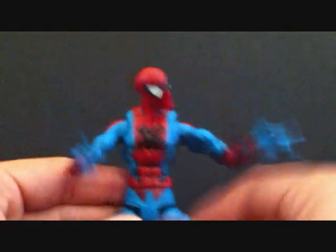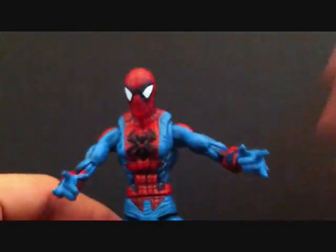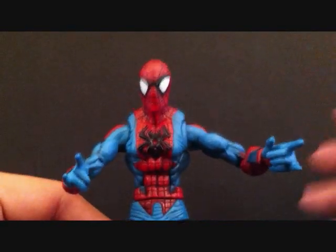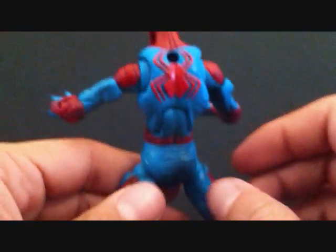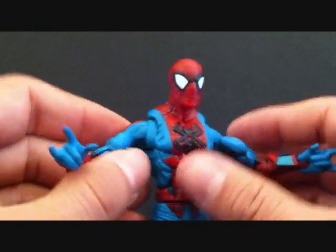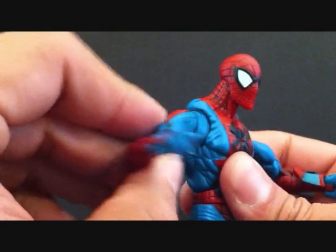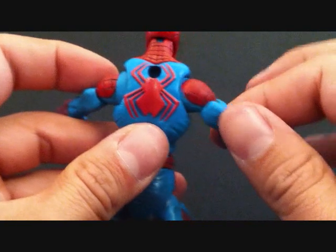These Spider-Man classic figures are crazy. You would think all these Spider-Man figures would have the same articulation, but they don't — each and every one of them is different in their own way. And he has these shoulder joints, or chest joints — I don't know what you call them — where he can go in and out right here in the armpit area. So that's pretty cool.